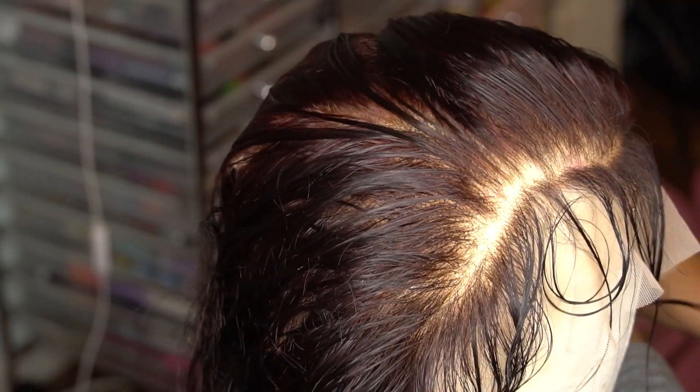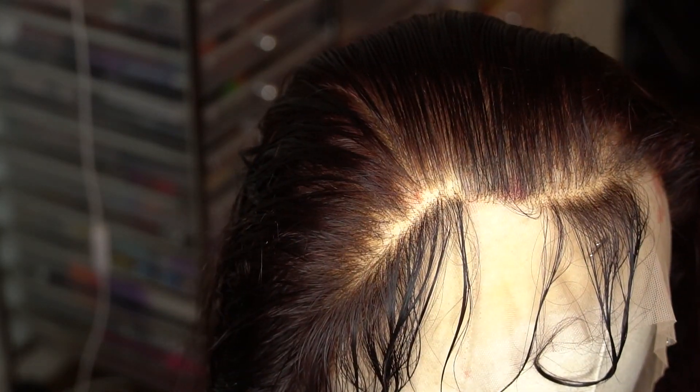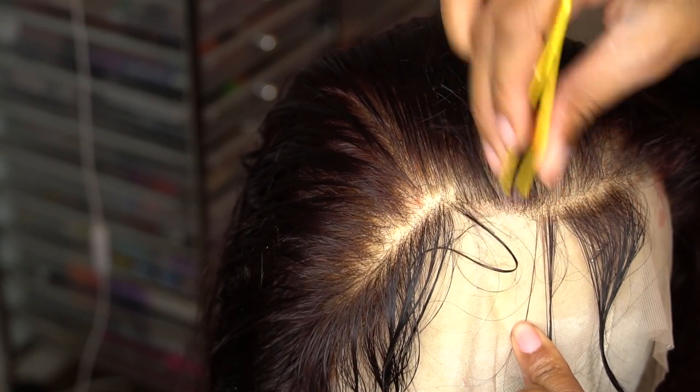Use your comb and comb out all that hair — this is how much hair I got. Remember to spray your hair and comb it, because after a while it dries out. So this is me going in front of that hairline and working the front of that hairline.